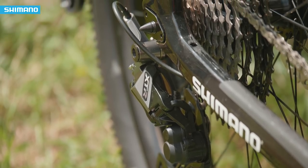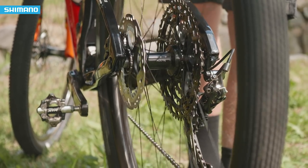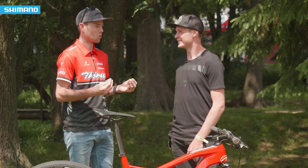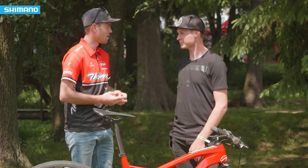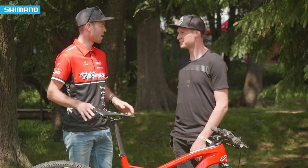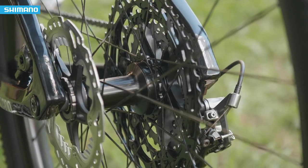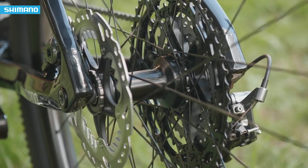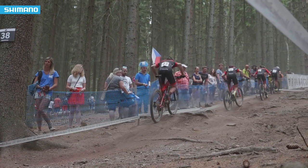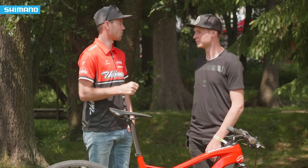Let's talk about that hub because it's using that new silence technology — it's a completely silent freehub. How are you finding it on the track? It's crazy. The first time it was like a ghost rider. You can follow someone but you have no noise, super quiet, and it gives you a little bit the feeling like you're flying over the roots and the rocks when you don't pedal. But if you push the pedals, it feels super immediate, extremely strong and you can push the pedals and already feel the force.